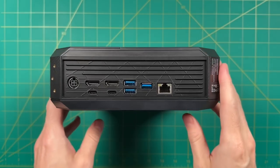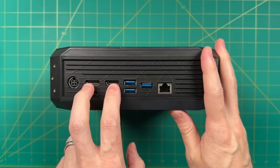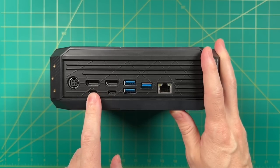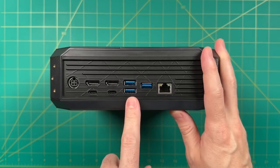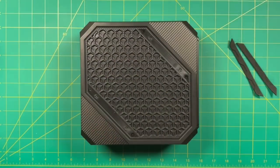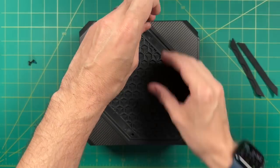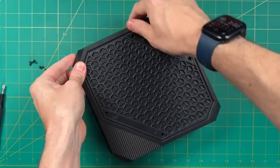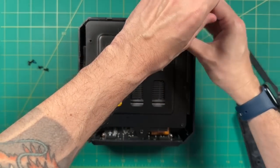On the back we have the power port, two HDMI ports capable of 4K at 60Hz, the two upgraded USB4 ports, three USB-A 3.2 ports, and a 2.5 gigabit Ethernet port. To tear it down, you remove the rubber pads on the bottom to reveal four Phillips head screws. Remove those, pop off the plastic cover by pulling on a corner, and then there's a metal bracket secured by four more Phillips head screws.